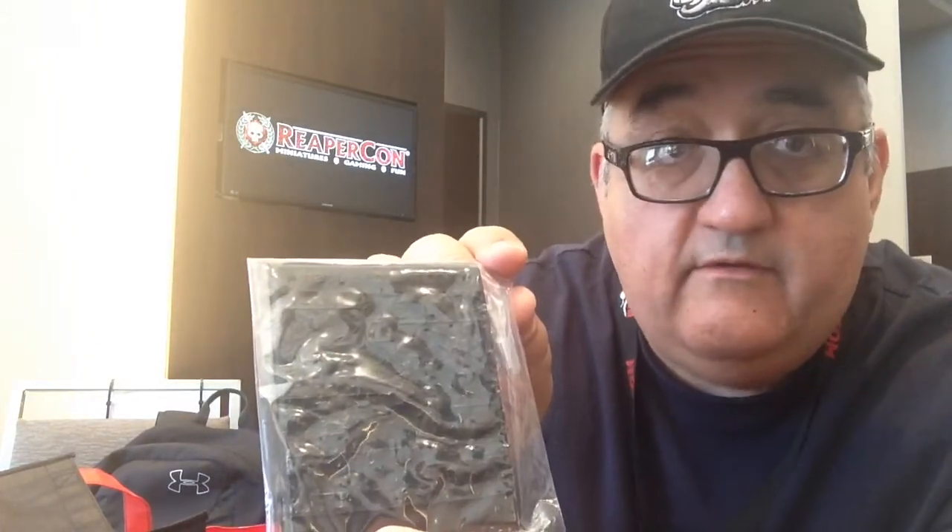What have we got here? This looks like some kind of mold, I think — for green stuff or some other material. It looks like some kind of alien fungus terrain you might make out of it. The sponsor is HappySeppuku.com. And looks like we've got some stone tiles from Frontline Games.